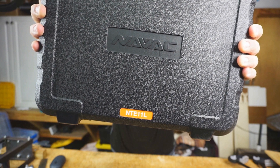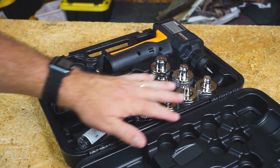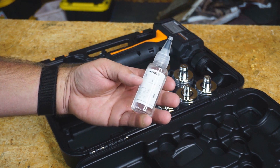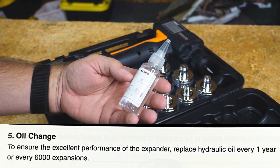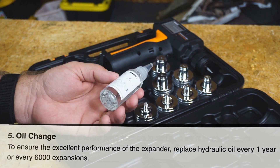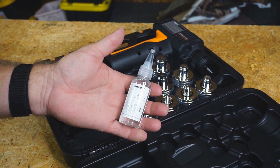This is the NAVAC NTE11L. In the case, we have a battery, some expander heads, the expander, and some oil. This oil you have to change every year. It is a hydraulic expander, so you do have to change that oil every year or every 6,000 expansions, but at a minimum every year.